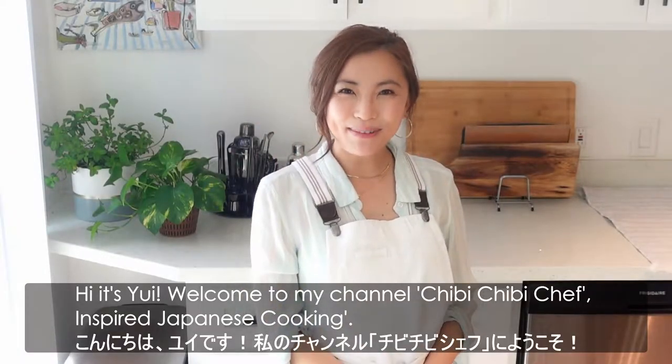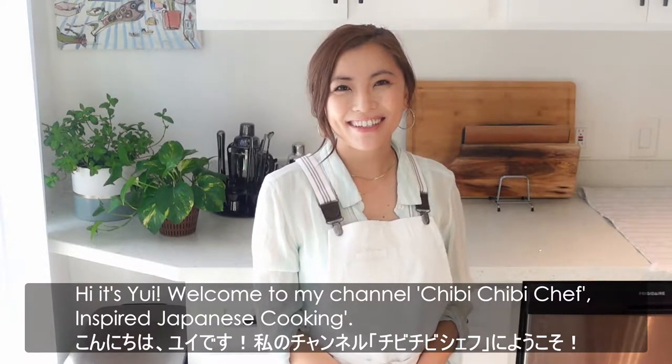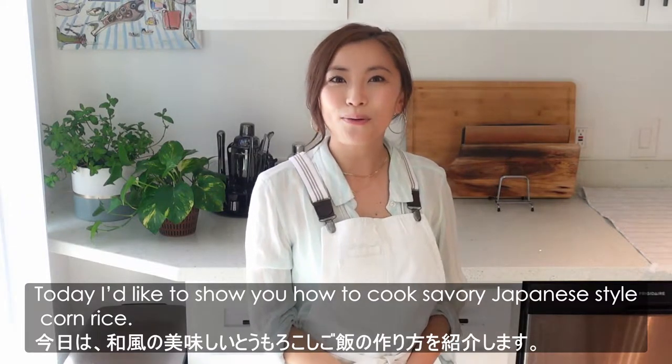Hi, it's Yui. Welcome to my channel, Chibi Chibi Chef Inspired Japanese Cooking. Today, I'd like to show you how to cook savory Japanese style corn rice.